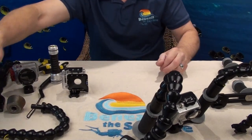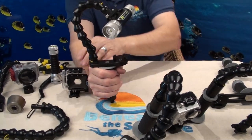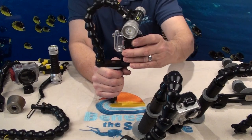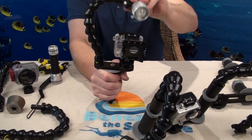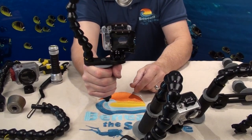This is also our model number one tray. It has the same quick disconnect camera mount and comes complete with the arm and a pistol grip handle.